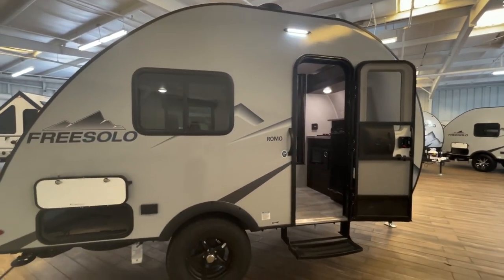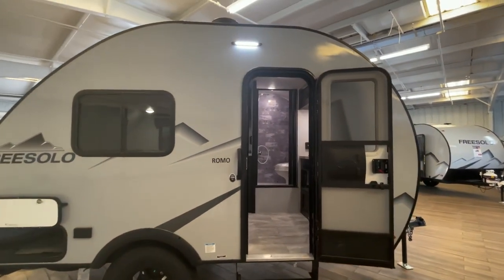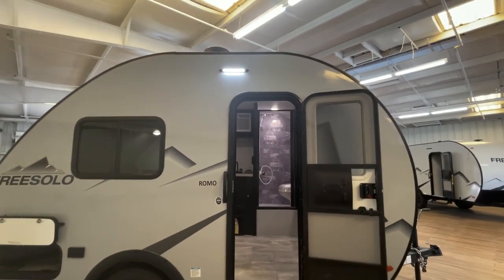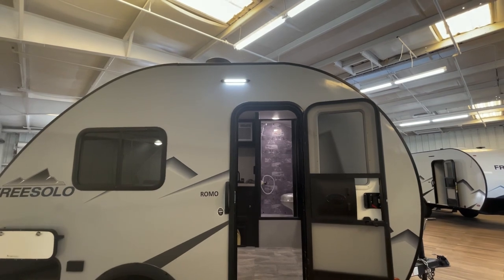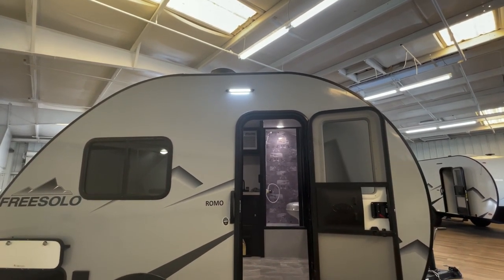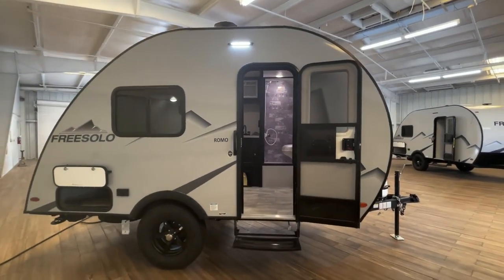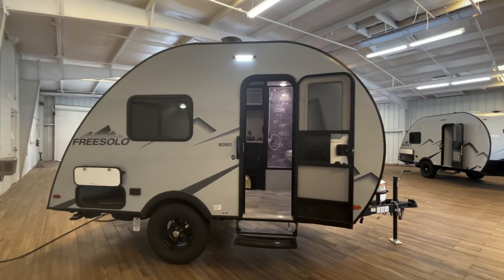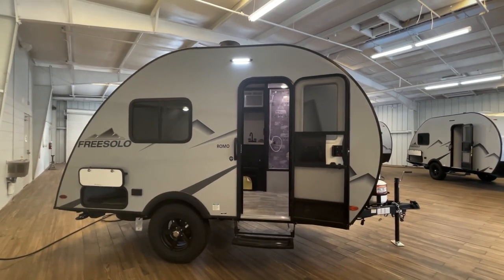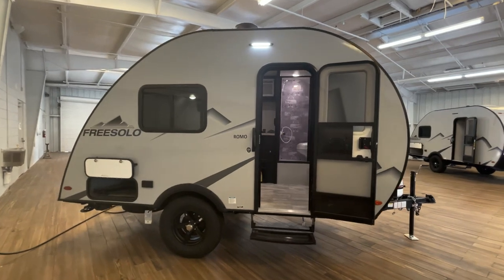On the exterior of the Romo, the differences between the OG and the Romo: the OG sits a little bit lower. There's a couple feet more height on the Romo, but you do lose the outside awning and the luggage rack. I think that's because on the OG you have no place to hang out inside the coach, so they give you the awning. With the Romo you've actually got space inside in case it rains, so you don't necessarily need that awning as much.